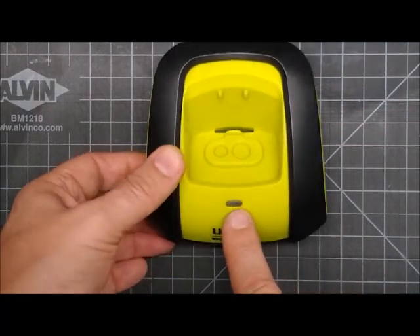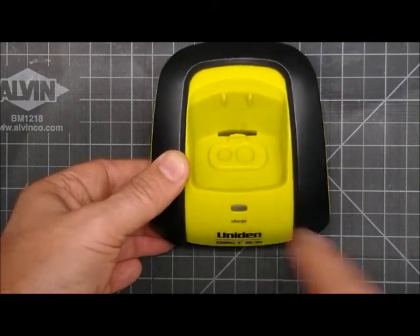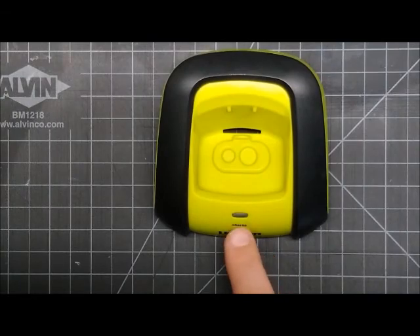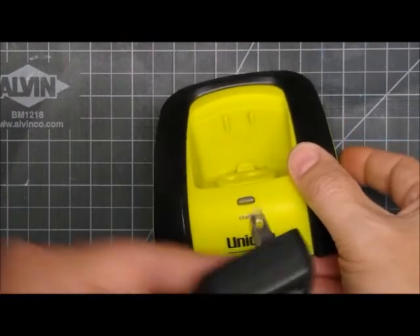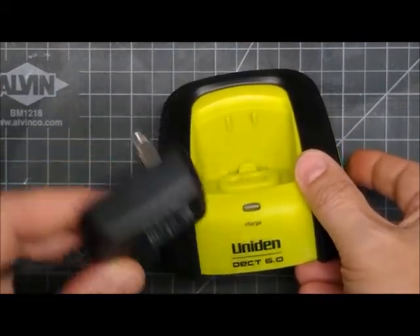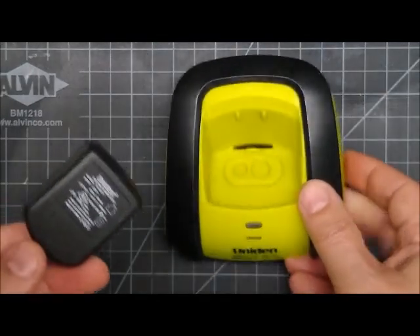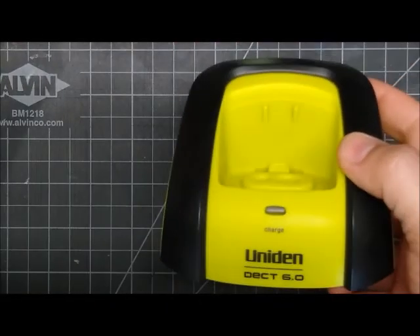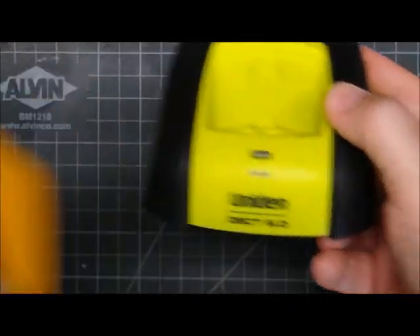If this light is ever blinking, that means your power adapter is bad because there's no circuitry to make that light blink. If the light is blinking, it's actually your power adapter turning on and off because there's a failure in the power adapter.